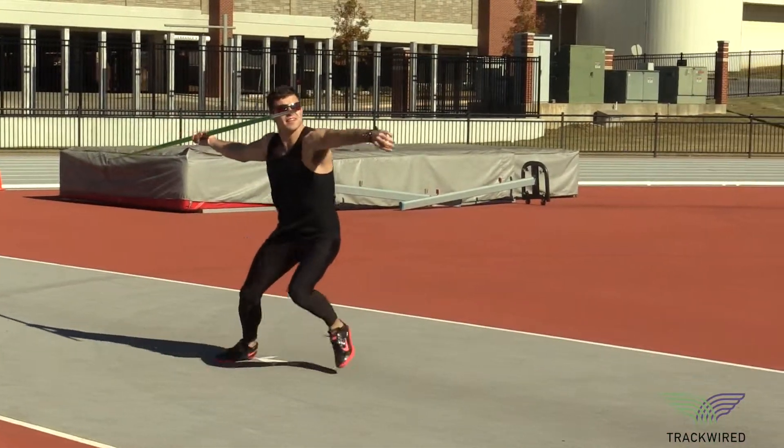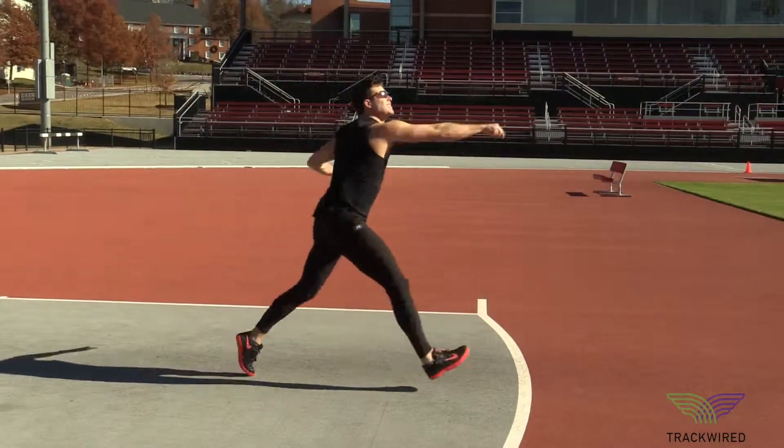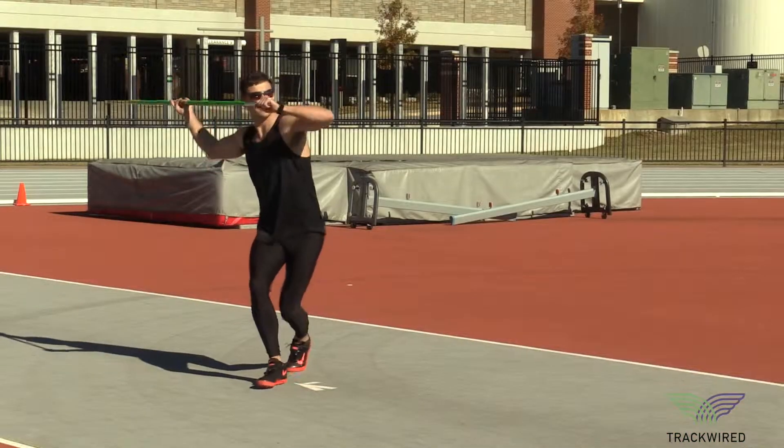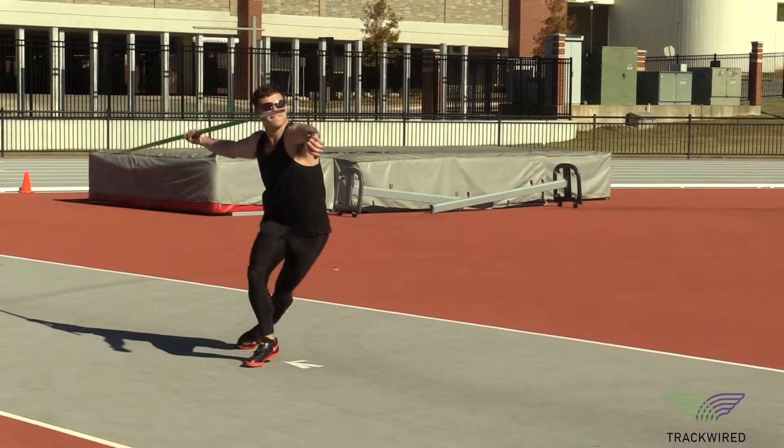The other thing that's very important to take notice of is posture through the finish. It doesn't help to bring any more speed unless the athlete is strong enough to keep their posture, their head and chest up through the finish of the throw.